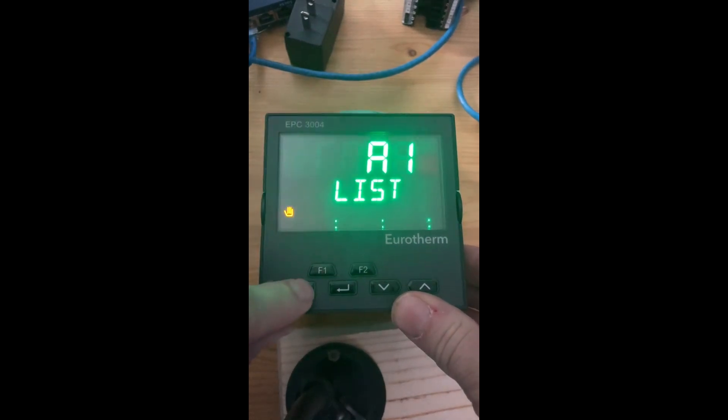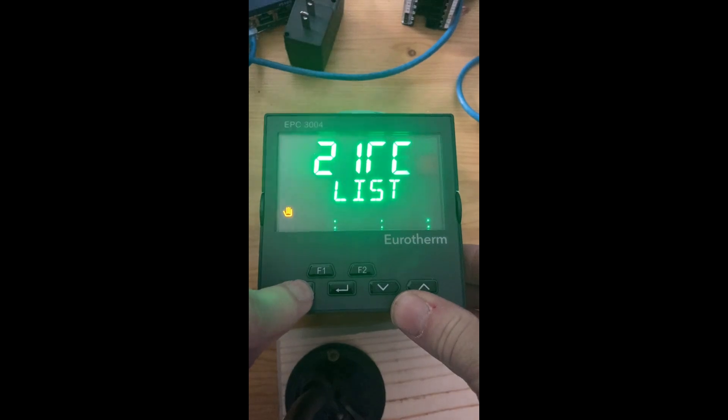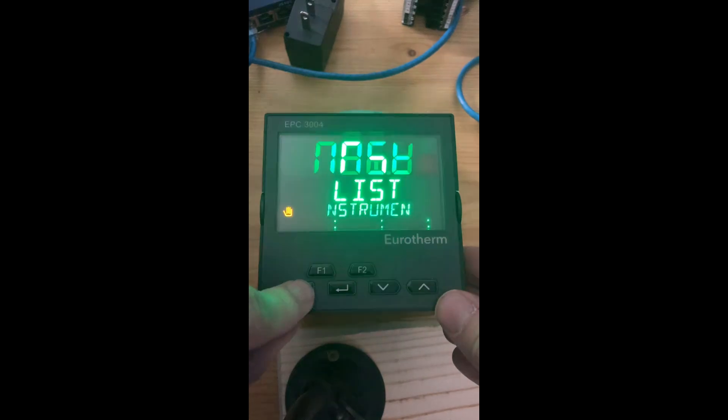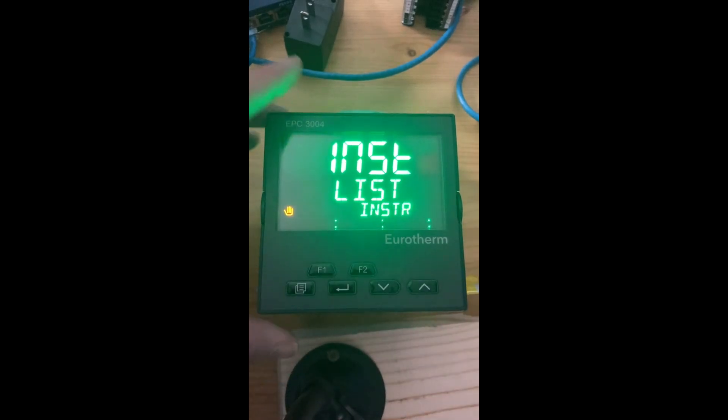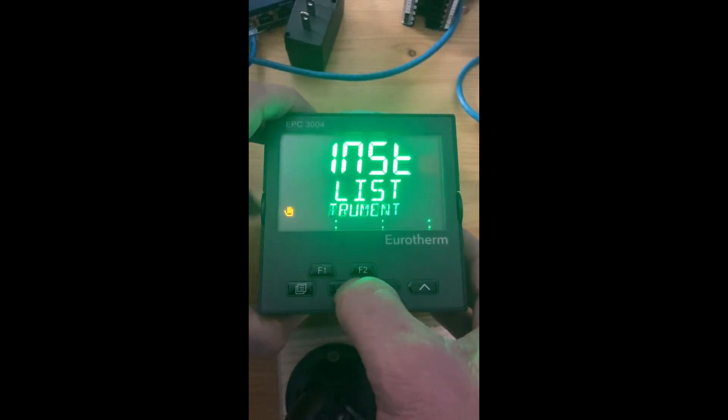By toggling the page key, you want to get to your instrument list. There are quite a few button pushes, and it's easy to overshoot that parameter. If you overshoot it, hold your page key down and hit the up arrow and it backs it up. Once you're at the instrument list, hit your enter key.